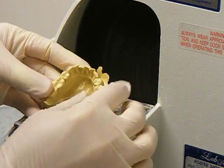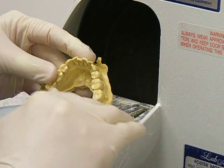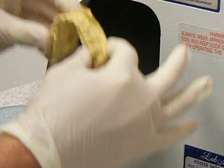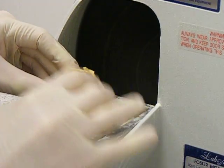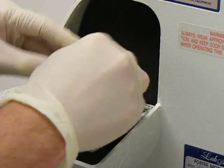Make sure that your model has been soaked in water. The first thing we're going to do is trim the back portion, or the heels of the model, and then stand it up on this table and make sure that it is straight, so that everything else that we trim is straight along with it.